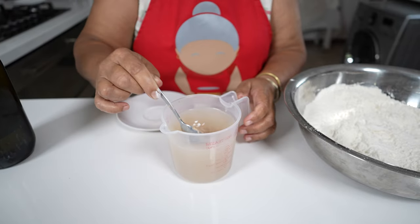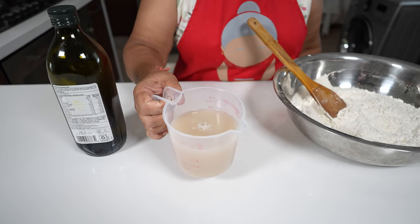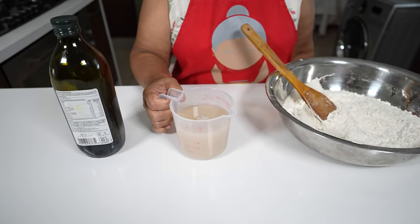I will let this rest till it bubbles. You can see the bubbles on the top — the reason why I want to see the bubbles is so I know my yeast is active.